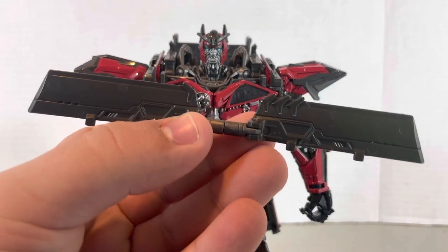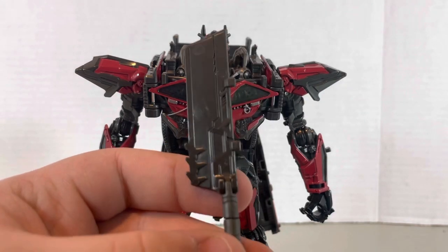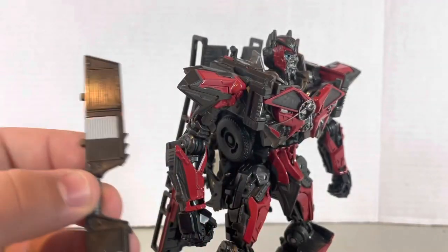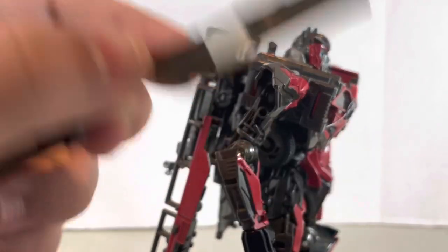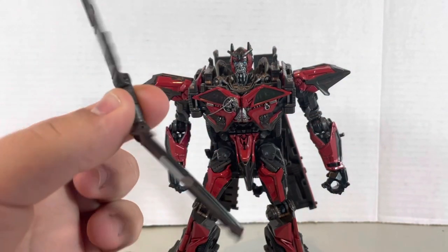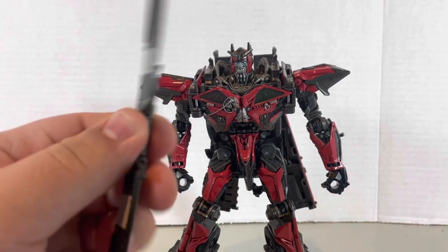The figure comes with an accessory, and this is kind of a lazy-ish thing. I mean, they did some decent detail on this side, but they didn't really do that for the other side because it's for the alternate mode. This thing has articulation, and it's kind of annoying because sometimes you'll bend it without noticing. It's so annoying.